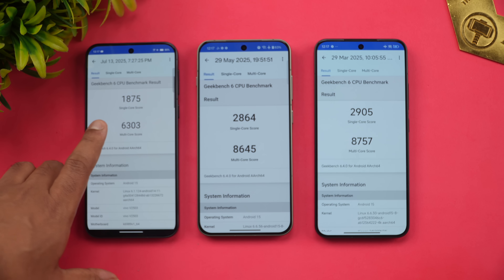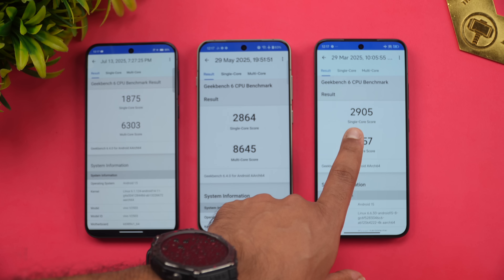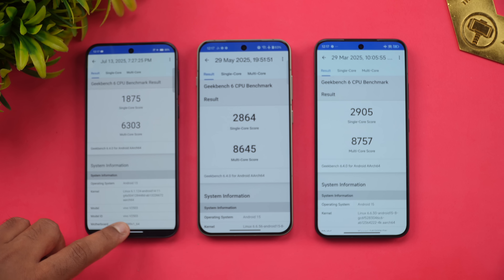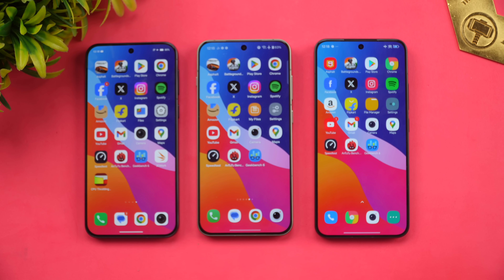Geekbench scores: Vivo X200 FE scored around 1,875,603 and the Snapdragon 8 Elite devices scored approximately 2,864,864 and 5,290,587 respectively. The Snapdragon 8 Elite is clearly more powerful than the Dimensity 9300+ in the Geekbench test as well. The Xiaomi 15 has a slightly higher score compared to the OnePlus 13s.